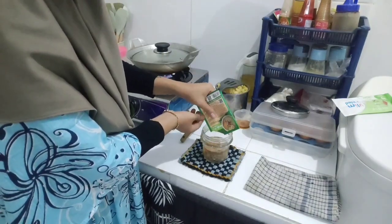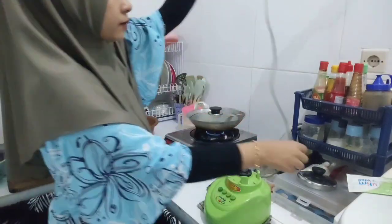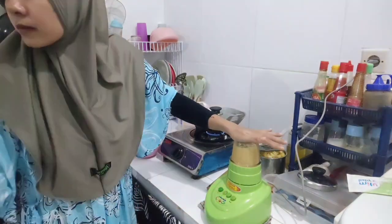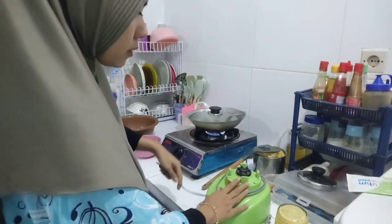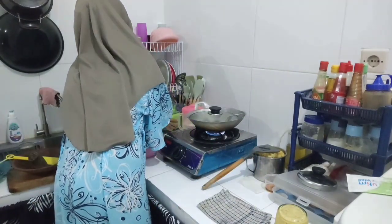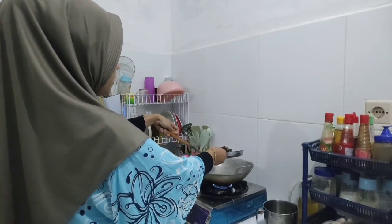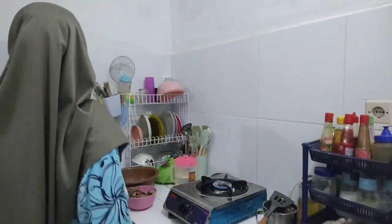Untuk bumbu opor ayam seperti pada umumnya, aku juga liat di YouTube untuk bahan-bahannya. Aku pake bawang merah, bawang putih, kunyit, jahe, kemiri, ketumbar bubuk, jintan, sama merica bubuk. Banyak kok resep opor ayam ini teman-teman. Masya Allah, ati ampelannya udah mateng juga. Aku gorengnya nggak mateng banget supaya nggak pahit, cukup setengah mateng aja.